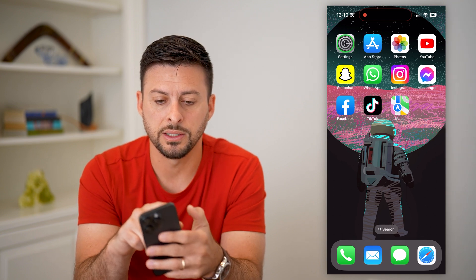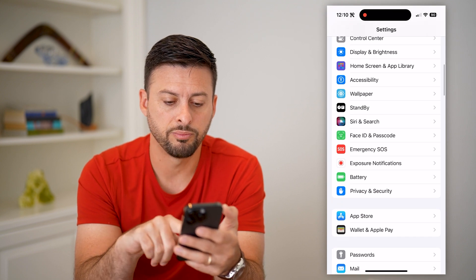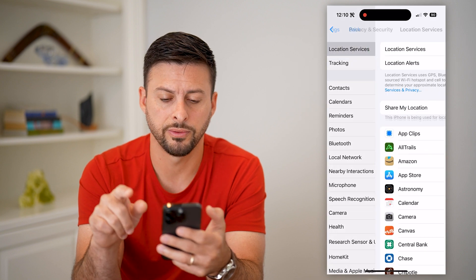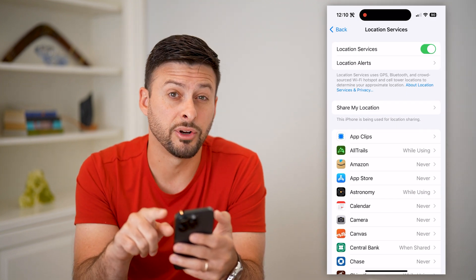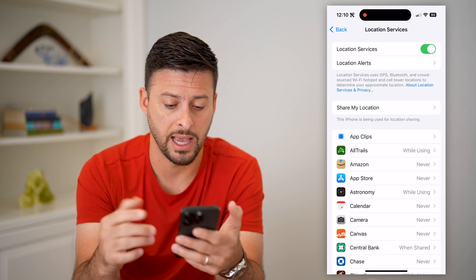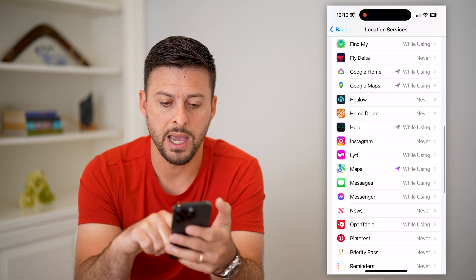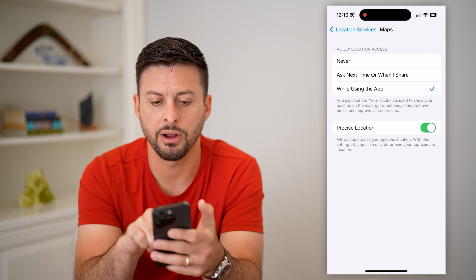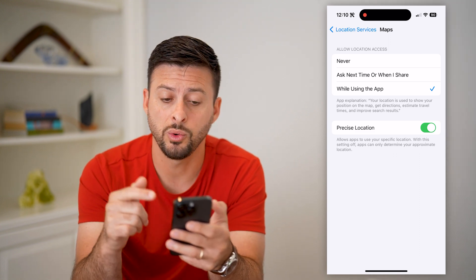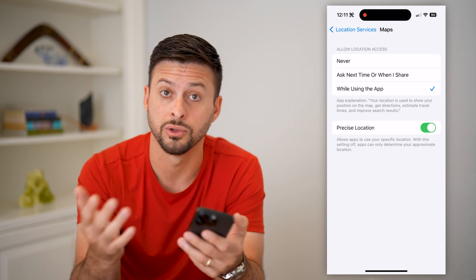Next, head into your Settings. Go down to Privacy and Security, then at the very top tap Location Services. Location Services needs to be turned on because Apple Maps needs the ability to track and access your location. Then scroll down to Maps and tap on it. You want it set to 'While Using the App' with Precise Location turned on — if it's set to Never, it can't work.